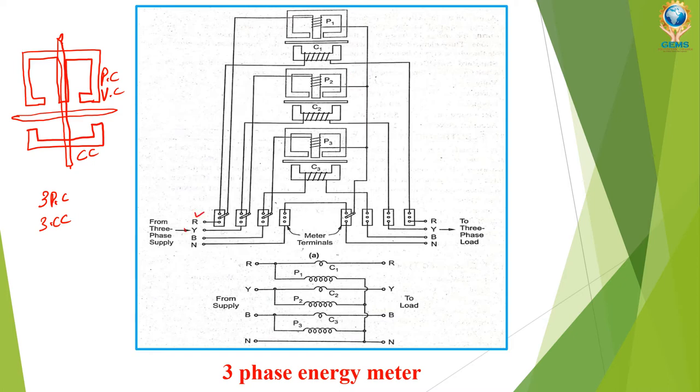You can see R, Y, B and neutral on the input side and R, Y, B and neutral on the load side. The neutral is taken directly and connected here. R phase is connected to both the pressure coil and current coil. The same applies for Y and B phases — each pressure coil is connected to its respective phase.